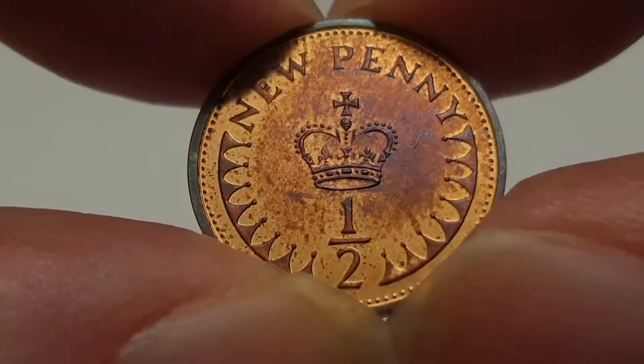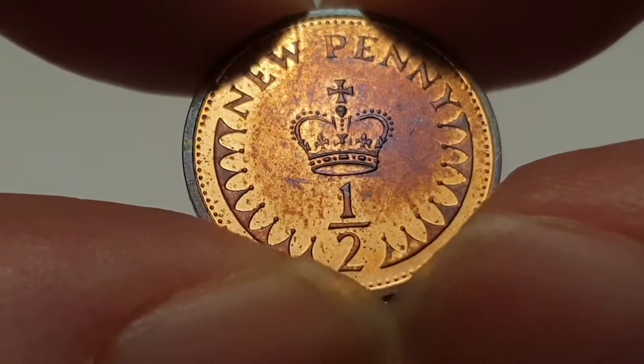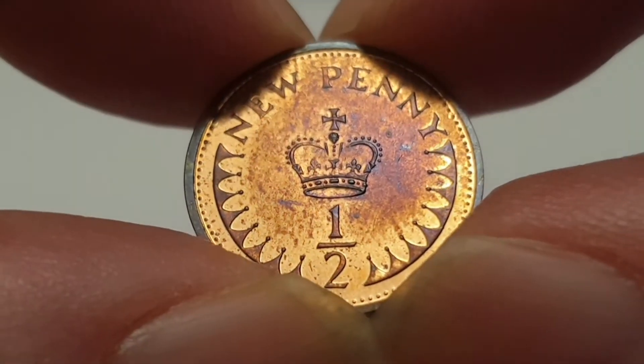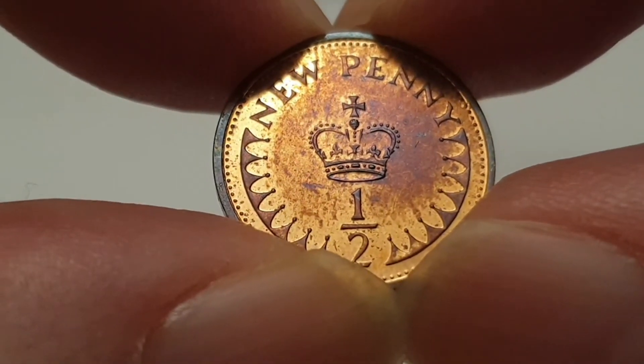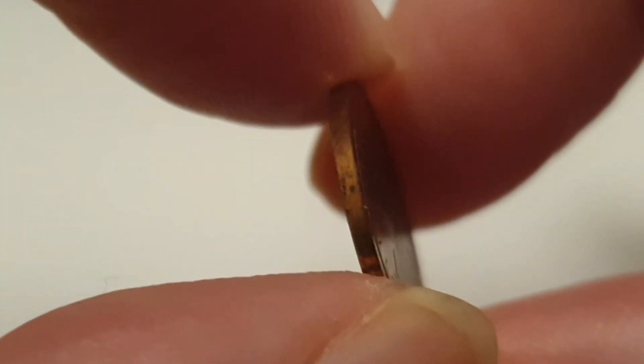In the center there you have St. Edward's Crown, and the value there as a half penny. This is designed by Christopher Ironside. For the 1972 coin specifications, the edge is plain or smooth.